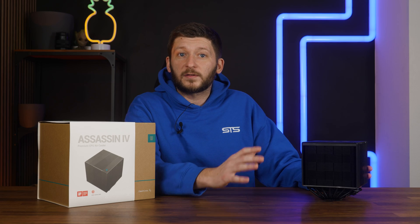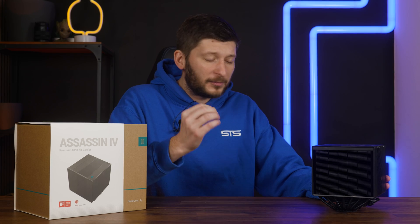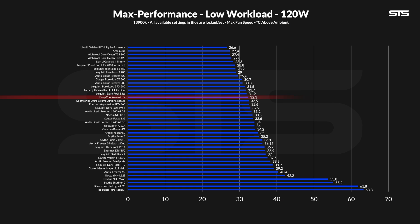The lowest 120W setting would be the most representative of the average gaming session. And at that one, the Assassin IV performed like a champ. At 32.3°C above ambient at max fan speed, the Assassin IV managed to beat almost every other air cooler we've tested so far, landing shortly behind the Be Quiet Dark Rock Elite. It is definitely on the higher end of the spectrum, beating iconic alternatives such as the Noctua NHD15. A very, very good result.